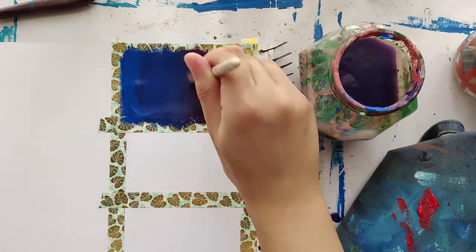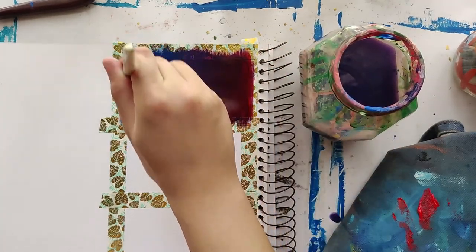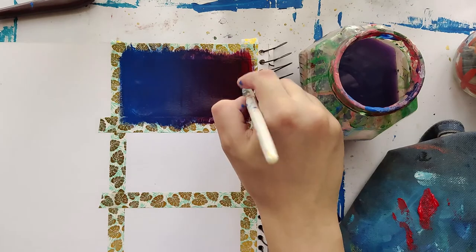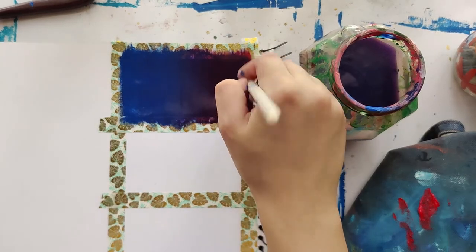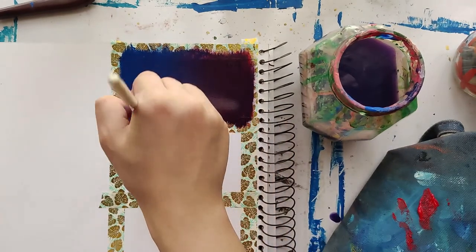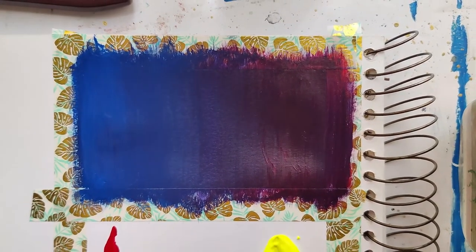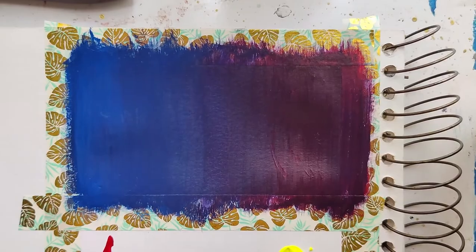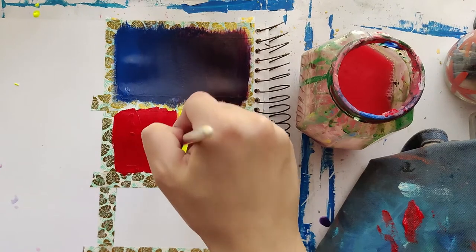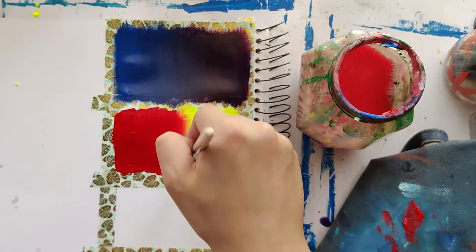This is a real-time version of me blending the two colors together, to show you that you need to take your time when doing this because it will take time. Over here I'm gradually making my way from the red into the yellow to make an orange ombre.